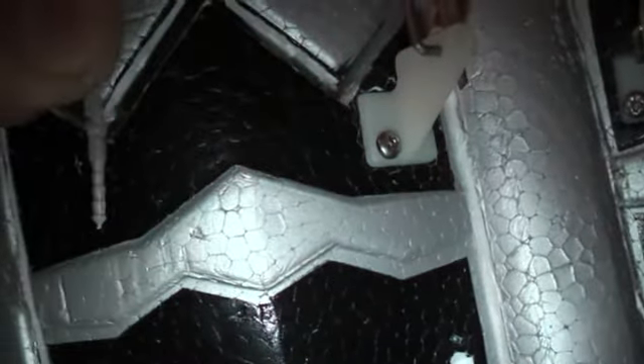Hey guys, just doing a quick how-to on the thrust vectoring for a SAPAK F22. So basically what I did was, thanks to Tumbler's help on RC Groups for figuring out the hinging system, I used Robart mini pin hinges. They are placed inside basically like that in there and in this one.